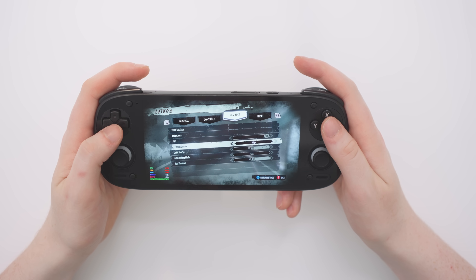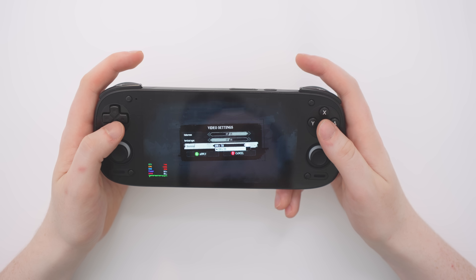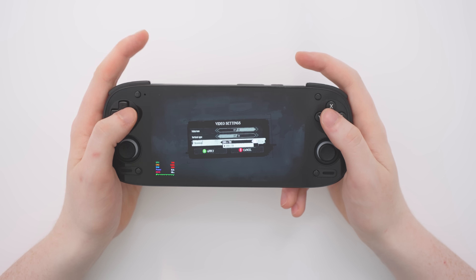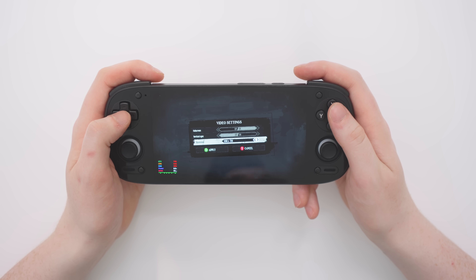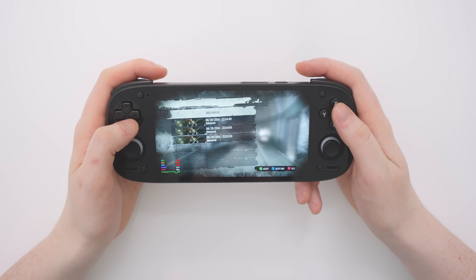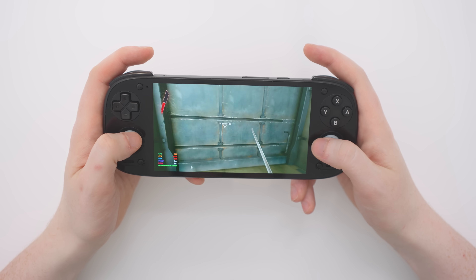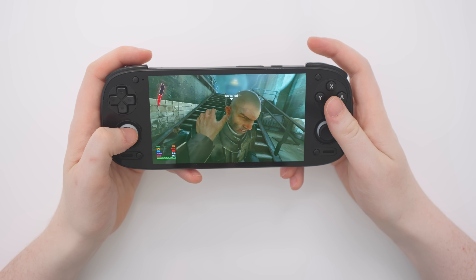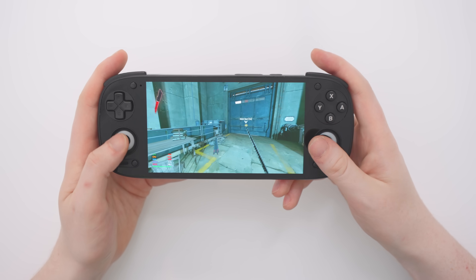They've actually given us high graphics settings, so let's move everything down to low and see what kind of frame rate we can get. We're not able to change the resolution — I found this in a few games — we seem to be stuck at 720p. Maybe that's something to do with how I created the Steam environment, but it looks great on this screen. I've lowered all the settings down now and honestly it doesn't feel much different; we're still around 30 frames per second. But Dishonored definitely works, and this one clearly does work pretty well.